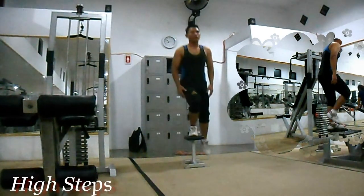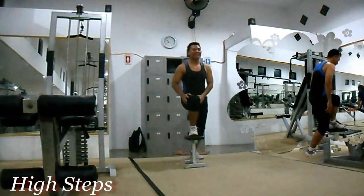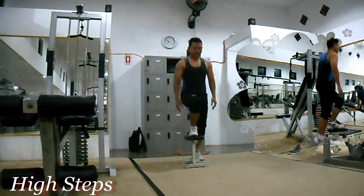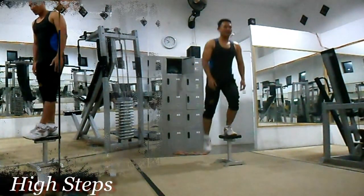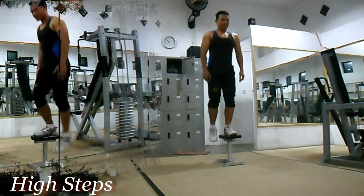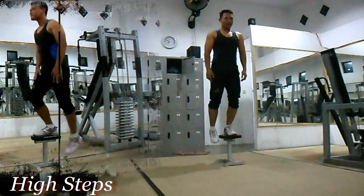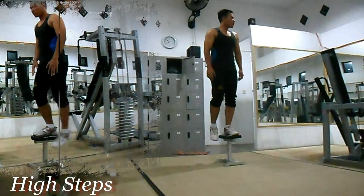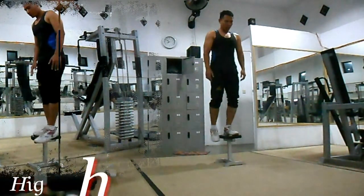Latihan kaki pertama: high step. Latihan ini melatih otot paha depan anda atau quadriceps. Seperti halnya menaiki tangga, namun kali ini dengan ketinggian yang lebih tinggi daripada tangga. Anda bisa menggunakan bench atau box, satu per satu, bergantian kanan dan kiri. Buang nafas saat posisi di atas. Lakukan 3 set bergantian kiri dan kanan.